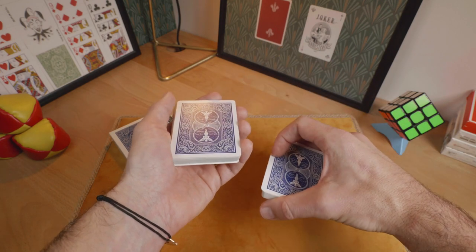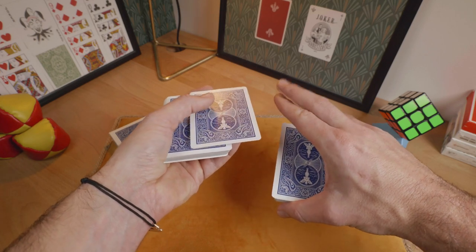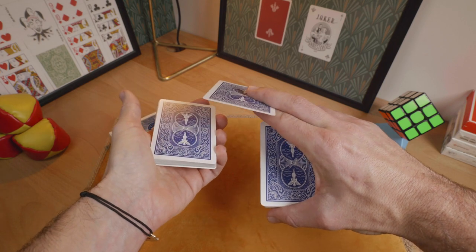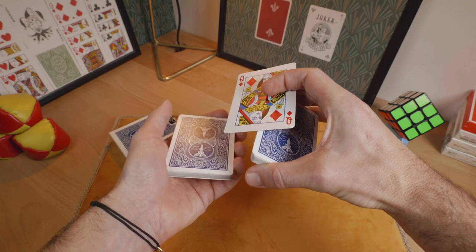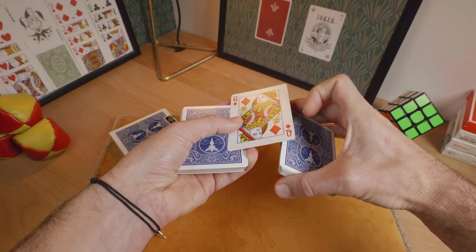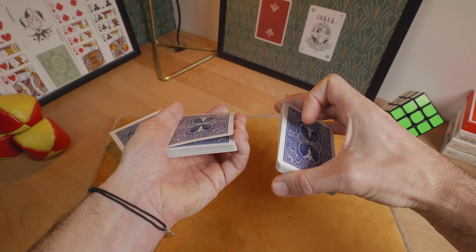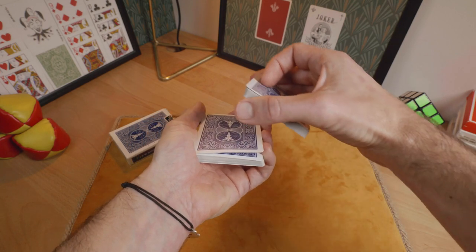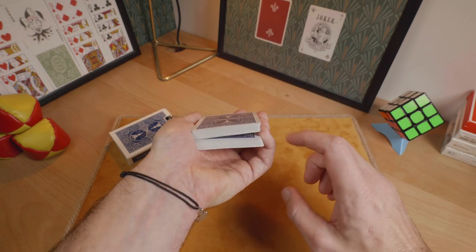Now you will flip this card over to show it to the spectators. Just clip this card between these 2 fingers like this and turn this card over. Show the selected card to the spectators. Flip this card face down and take a break under it with a pinky like this. Put the right hand card on top and keep your break.